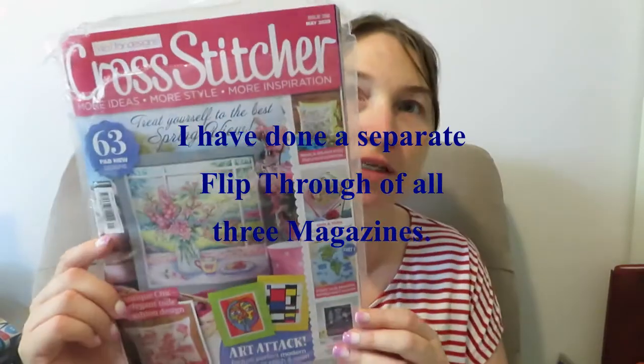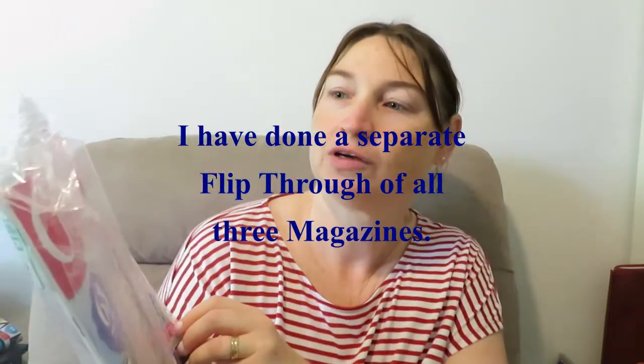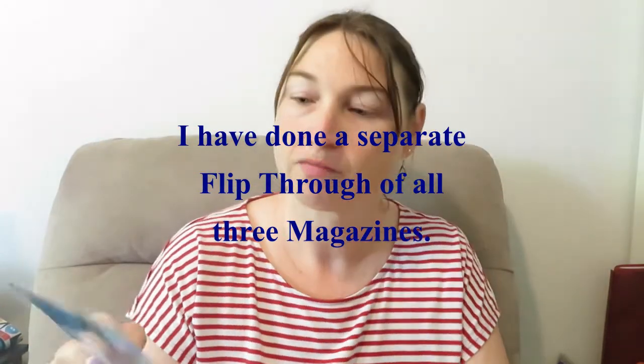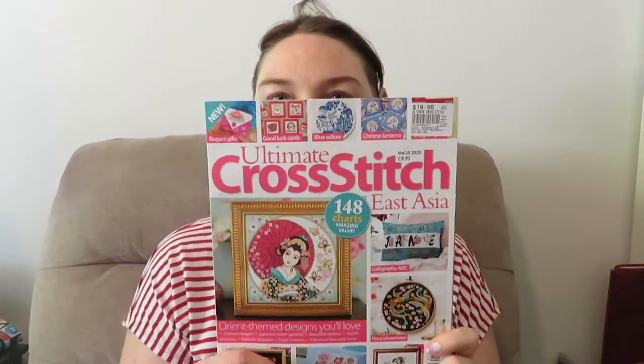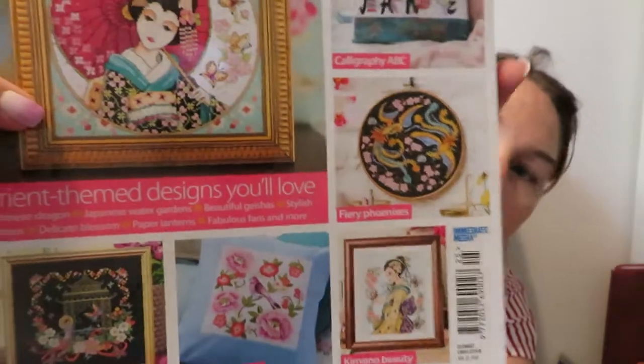I got some more magazines — this is the main edition of Cross Stitcher and you've got the little freebie with it. I got the May World of Cross Stitching magazine and you get a free three-in-one stitch kit for cupcakes. Then I also picked up the Ultimate Cross Stitcher — Cross Stitch East Asia — where you get 148 charts, and there are some really beautiful patterns in there.